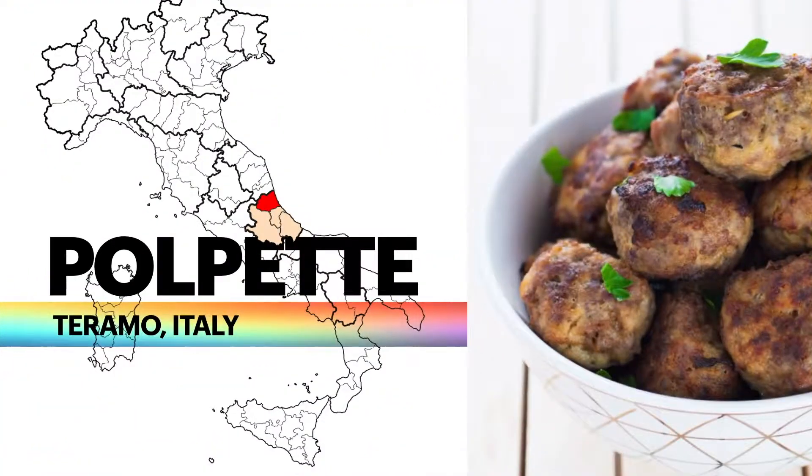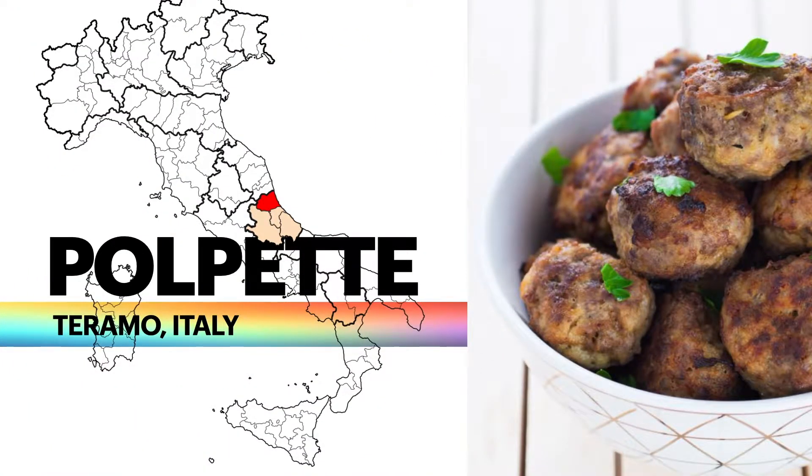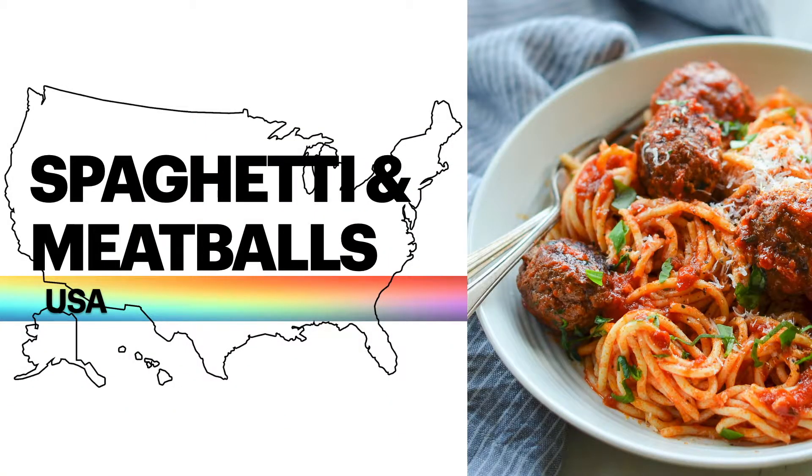A lot of the ones that we know of here in the United States are from Italy. The Italian meatball can be traced back to Taranto, Italy — it is a meatball called the polpette. These are tiny little meatballs about the size of a large marble, but they didn't have any sauce or anything like that, and they're still eaten all around Italy to this day. Most of you would think of meatballs with spaghetti and meatballs, and an interesting fact is spaghetti and meatballs is an American invention.